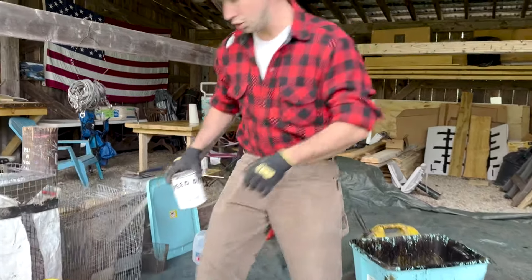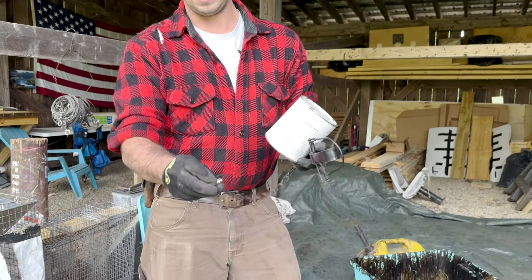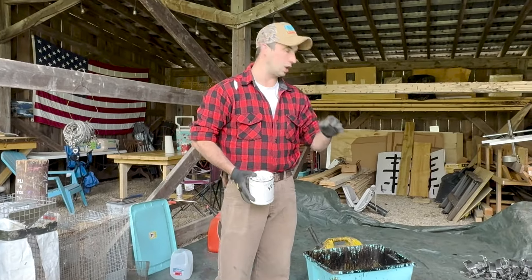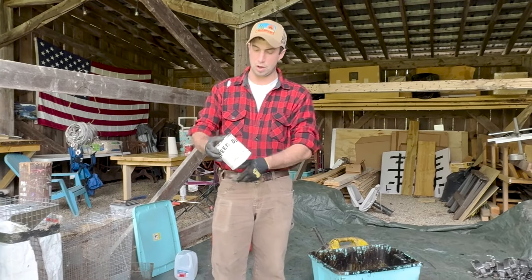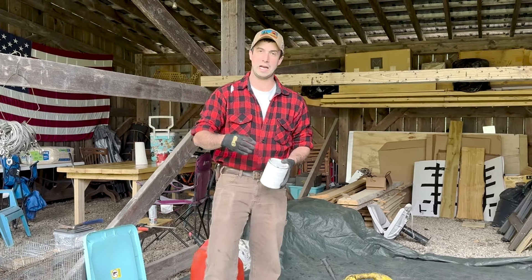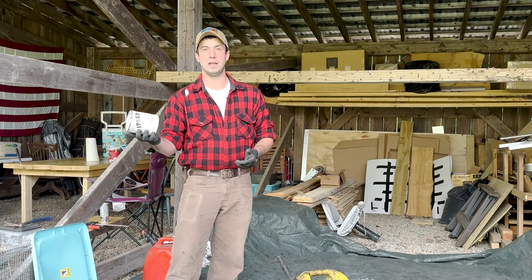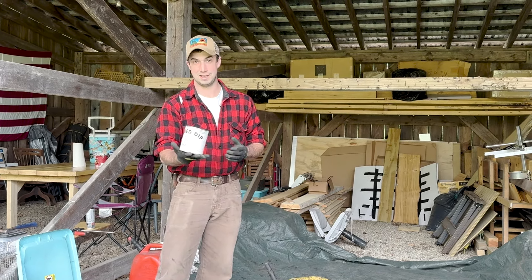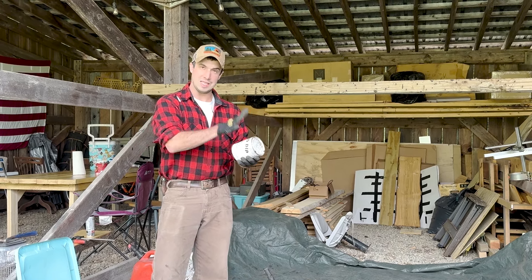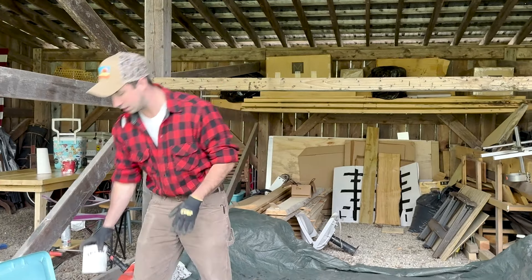Our traps have been tuned, we've got our trap tags on them — that's your identifying tag, you want to make sure you have one on every single trap. This is just the absolute last step. We use a product called Speed Dip and you mix it with gasoline. The gasoline makes it more viscous; you put your trap in, and when you pull it out the dye stays on it but the gasoline evaporates off.